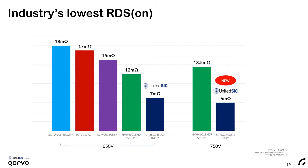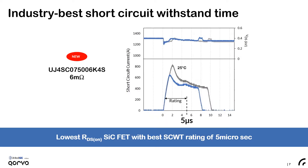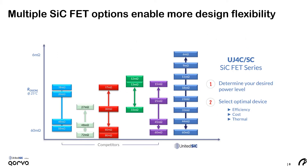The generation 3 7 milliohm 650 volt device from end of 2019 and the newly released 6 milliohm 750 volt device are the key products we'll be talking about today. JFETs are known for their ability to withstand short circuits very well, and that has been used in the 6 milliohm 750 volt device to throttle down the short circuit current without compromising the on-resistance. These devices are capable of a 5 microsecond rating with TJ start of 175°C and a 400 volt bus. United Silicon Carbide devices serve the higher power segment with a range from 6 to 60 milliohms.